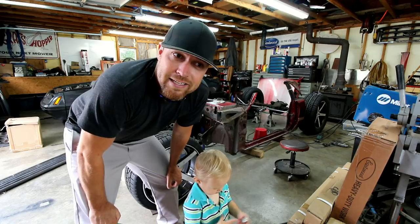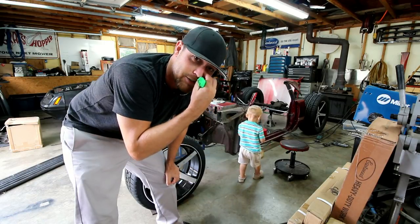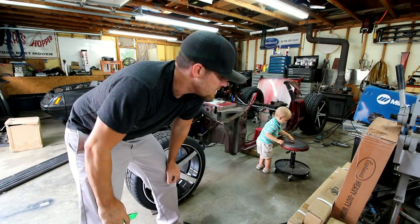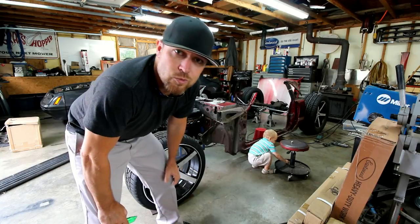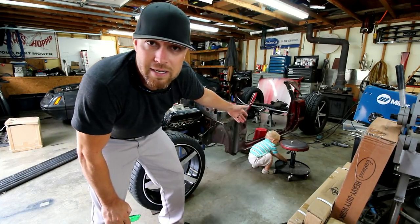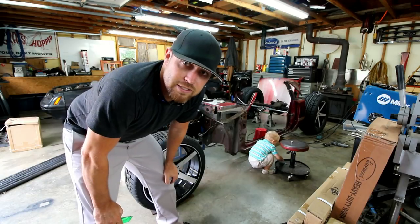I've got a new tool from Eastwood that I want to show you guys. I've been kind of holding this back — these are some things they've sent me that I really wanted to bring to you guys. This particular tool I'm going to show you today is going to help with splitting the top. I've got Kanan helping me today, my special guest. He's going to help me open the boxes.